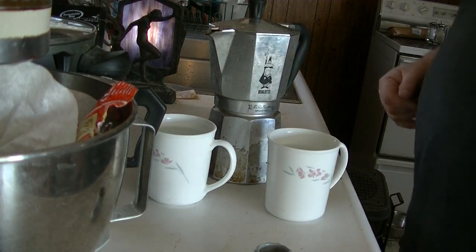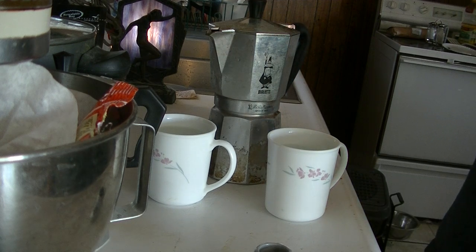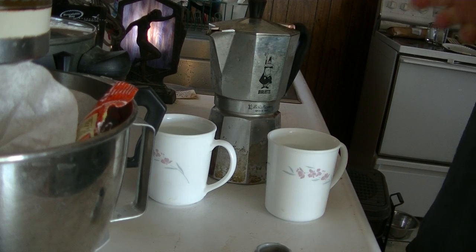Hello world, hello YouTube, hello everybody. This video is going to be about my coffee pots, my moka pots. Questions I've been asked are what do I do, how do I use it, that kind of thing, and what they're all about.